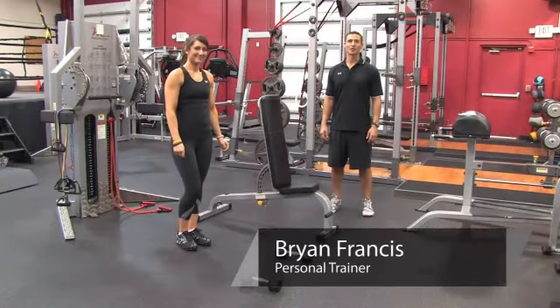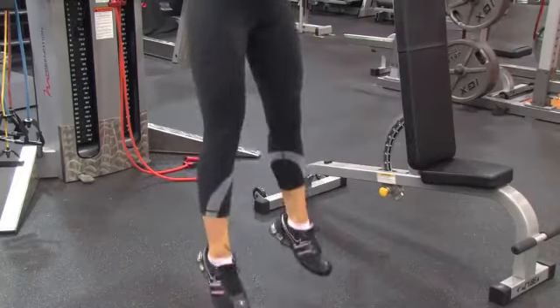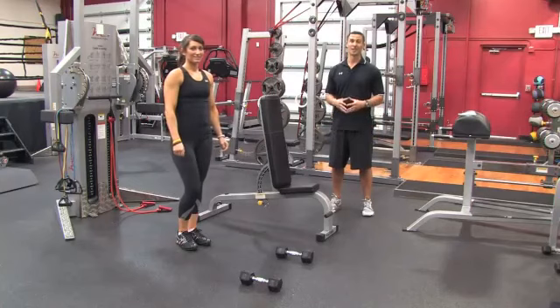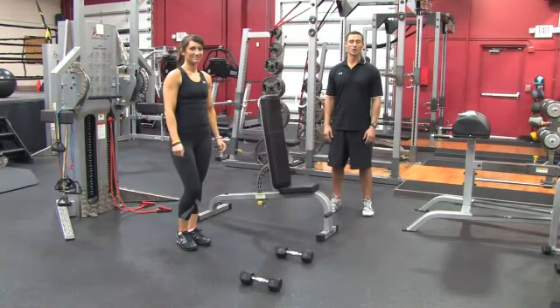Hi, I'm Brian Francis from Billy Beck III Personal Training and Performance Center. Today I'm going to show you how to exercise in a gym. Most people are clueless as soon as they walk through the door, and it takes a lot of courage just to step foot in the door. So today I'm going to show you what a basic exercise protocol would look like from the time you come in until the time you leave.